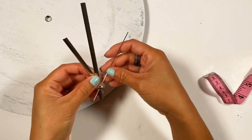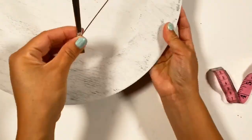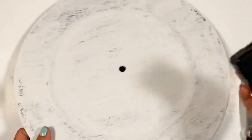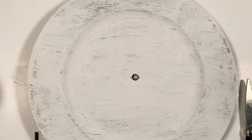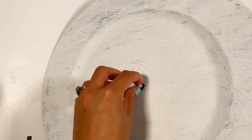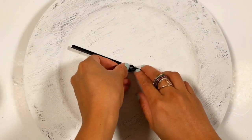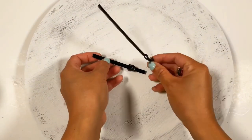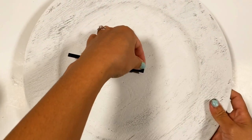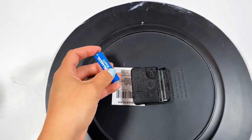I decided to paint the clock hands using my black acrylic paint, but if you have black spray paint that's the best way to do it. I assembled the clock, and while I'm assembling it I just want to say thank you to all of my amazing subscribers for supporting my channel. If you are not subscribed yet, please consider subscribing — I'm making lots of budget-friendly DIY projects. Thank you so much!